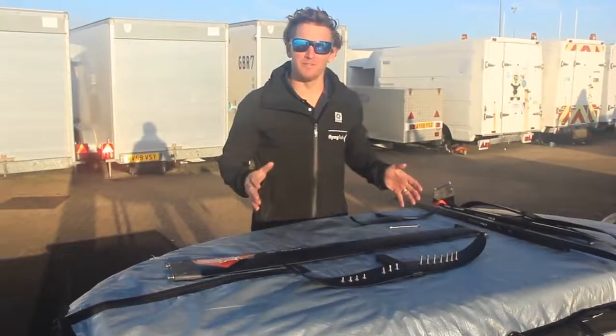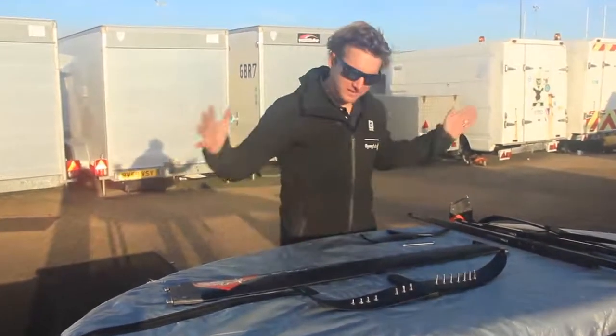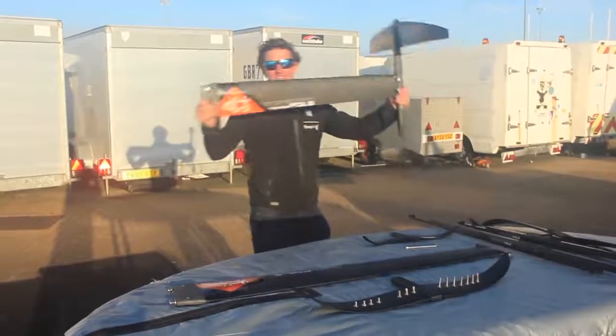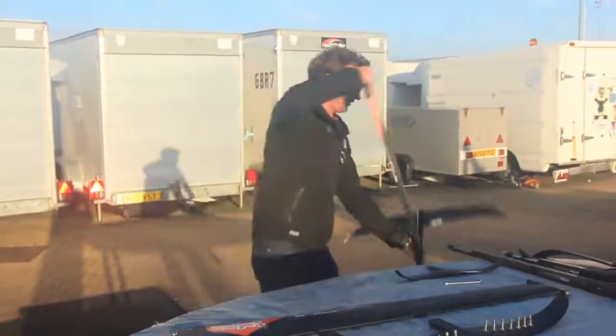What I'm going to look at is how to put my Starboard foil together and make sure I use the right screws for the right thing, so I can turn this set of parts into a complete foil. I want to make sure I'm well set up, good to go, and not going to damage the foil.